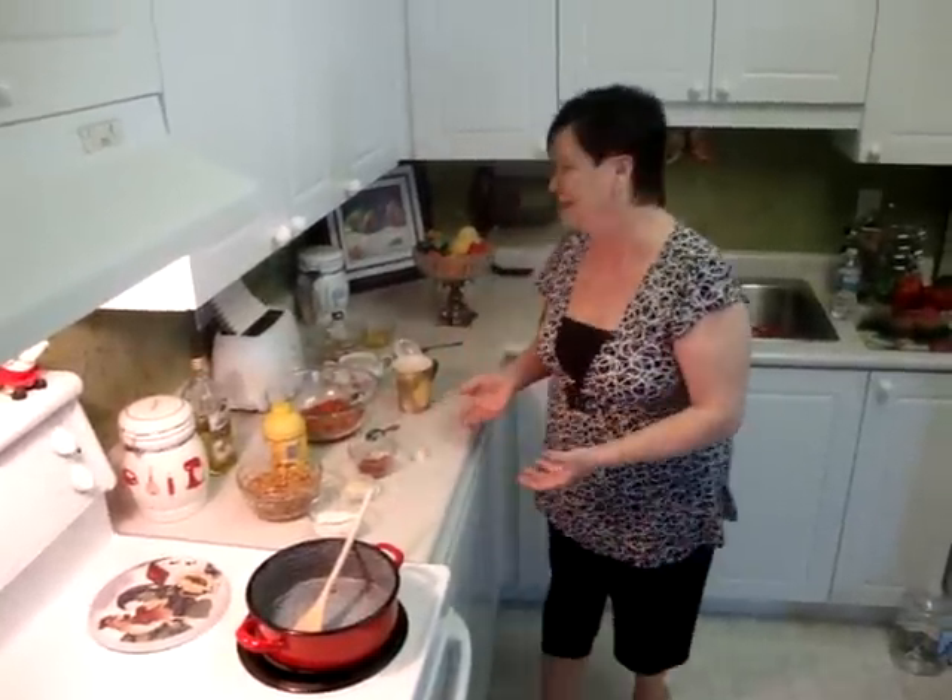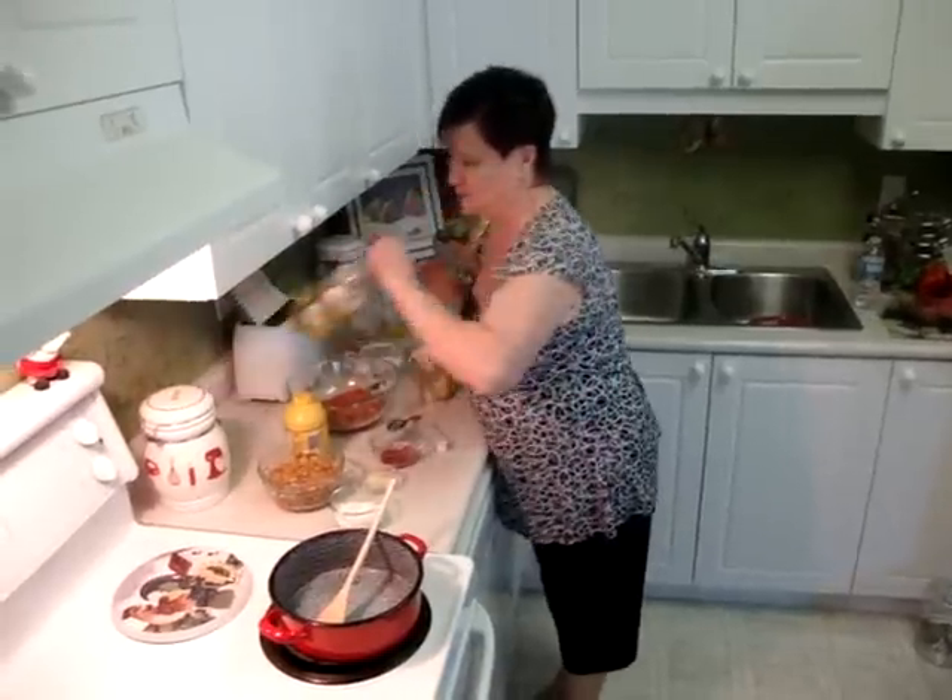This is a vegetable main vegetable dish. So I like to show how you are starting.